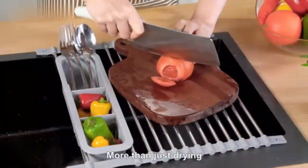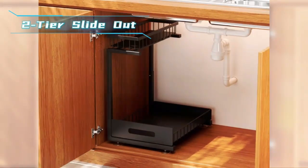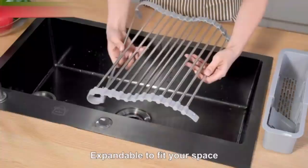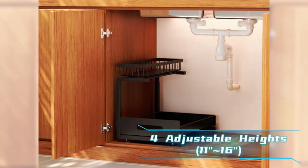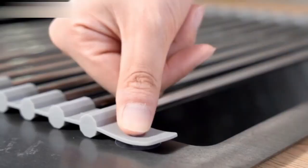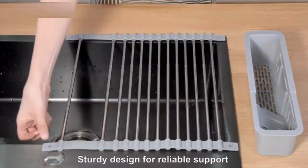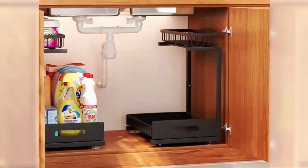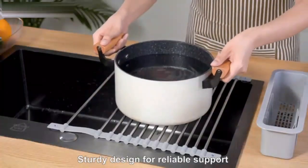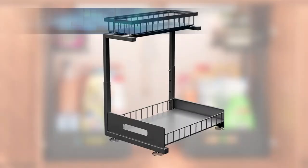Two-tier Dish Drying Rack, multi-functional for kitchen counter. This stainless steel two-tier dish drying rack is a must-have for any kitchen. Its durable, rust-resistant frame provides ample space for all your dishes, bowls and utensils, while the dual layers keep everything organized and within reach. With a removable drain board, it directs water away, keeping your counters spotless. Sleek and sturdy, this dish rack is both stylish and space-saving, perfect for modern kitchens.